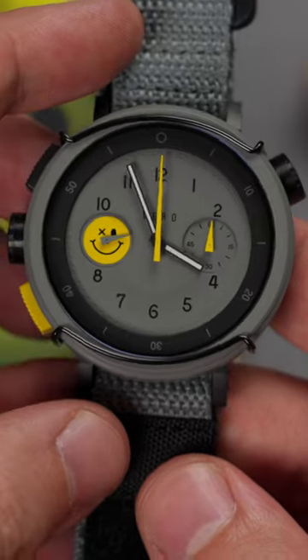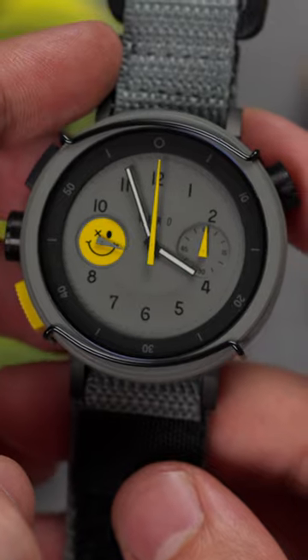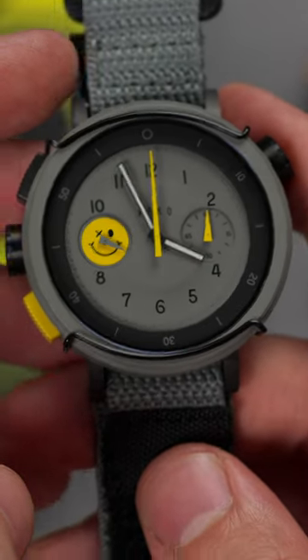Let's take just a minute with the Hooligan, a Vero Workhorse Chrono Series watch. Vero's Workhorse Series comes in many flavors, but all measure 44.5mm in width, 49.5mm from lug end to lug end, and 13.5mm thick.